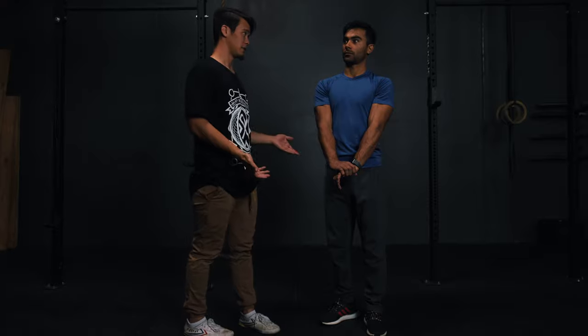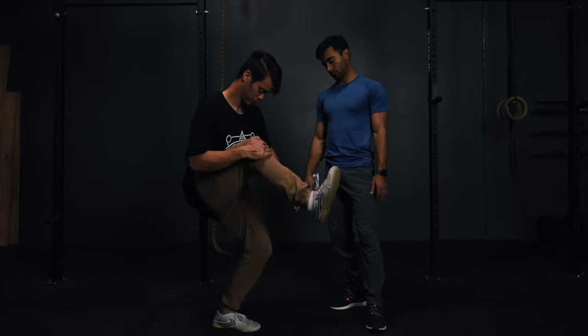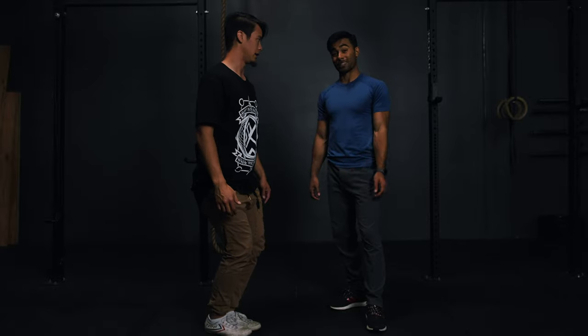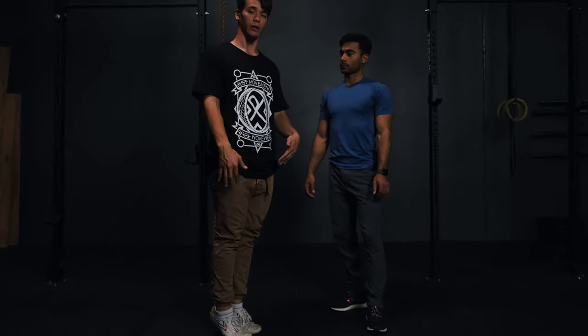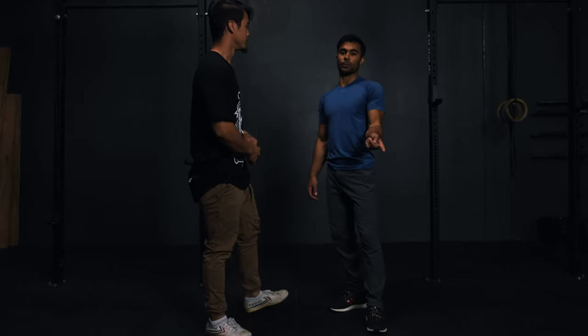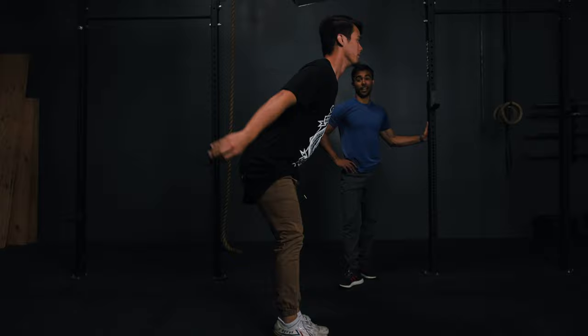One of the other common issues is not pushing fully through your knees. A lot of the time, some people will stop partway through the jump and start to go for the flip right away — that'd be a very low flip. Instead, push through your toes with straight knees and hips underneath your belly button. People also just kind of forget about their arms and then just throw the tuck.